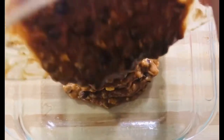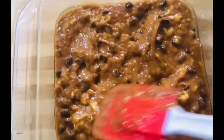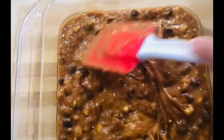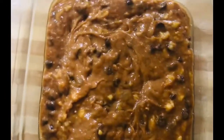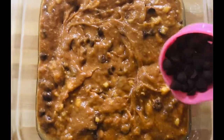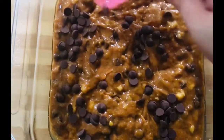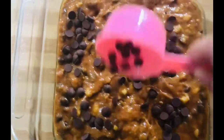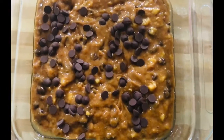Then we grease a baking dish with butter and transfer our mixture. Then we add more choco chips on top. We set our oven to 325°F or 180°C and bake it for 25 minutes.